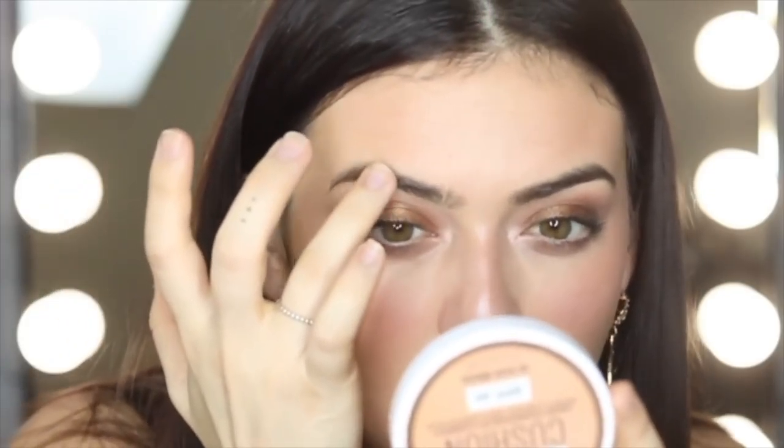Okay, now let's do some brows. My nose is like red. I'm going to use the Master Brow Pro palette in deep brown. I'm just going to take my ring finger again and just chuck some product through here.